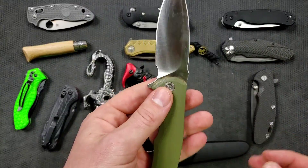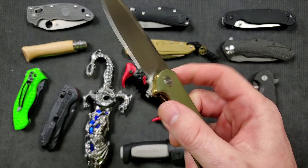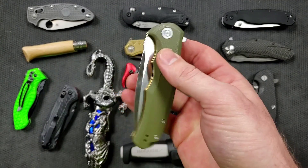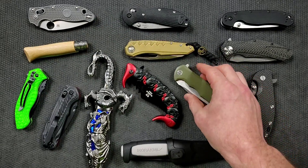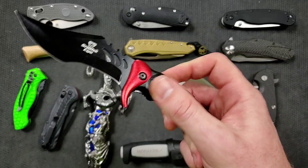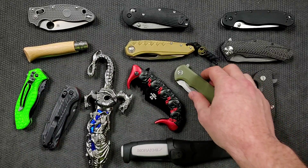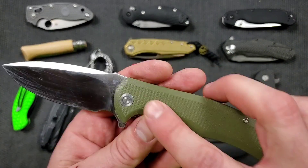On top of that, the tolerances are tight — the blade does not wiggle when it locks out. It will always lock out. It doesn't need a spring to deploy because the detent ball sucks the blade into the handle with enough tension that as you break it with that flipper tab, the kinetic energy naturally throws the blade. You don't have to depend on a spring to fire the blade. You can simply use kinetic energy. There are fewer parts in this design, and therefore less to worry about.